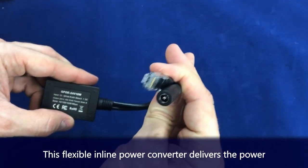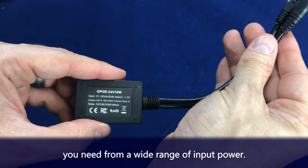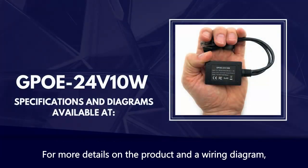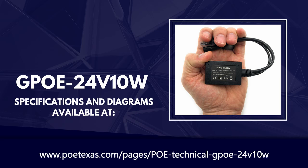This flexible inline power converter delivers the power you need from a wide range of inputs. For more details on the product and a wiring diagram, visit our online manual at www.poetexas.com.